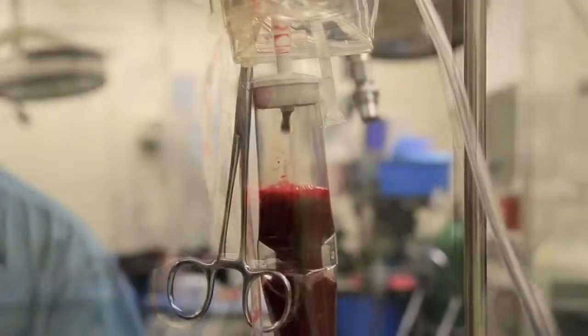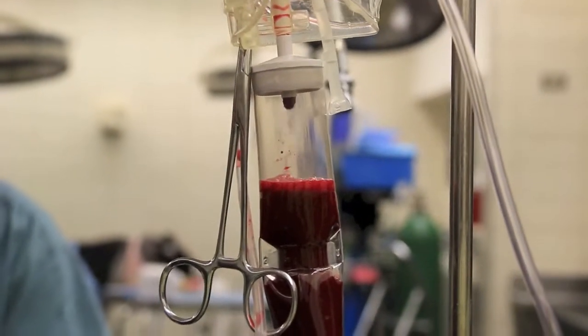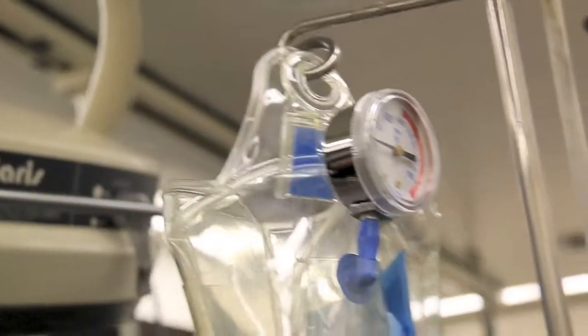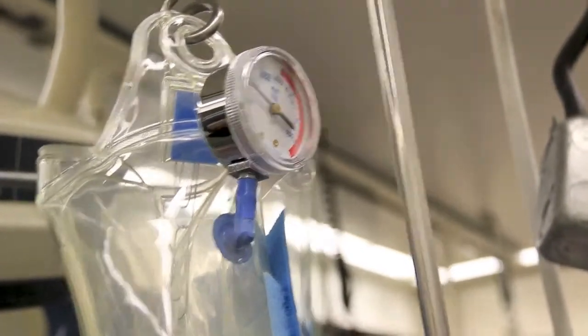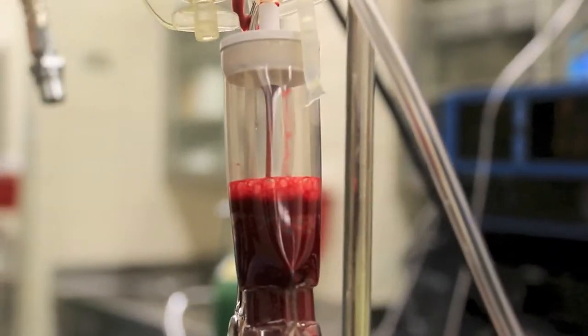Pump it up to 100. Look at the flow rate at 100. Okay, go up to 200. Wide open at 200. Here it is at 200 — now let's go up to 300.